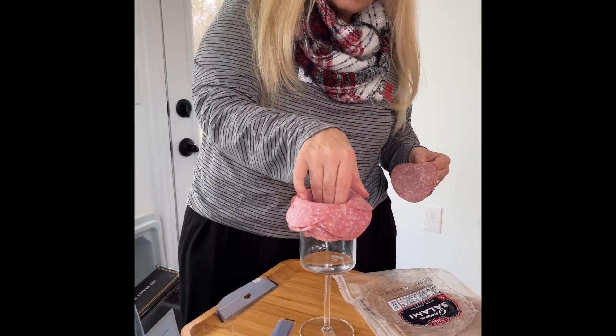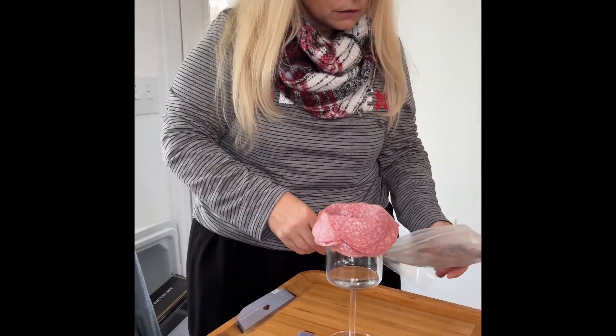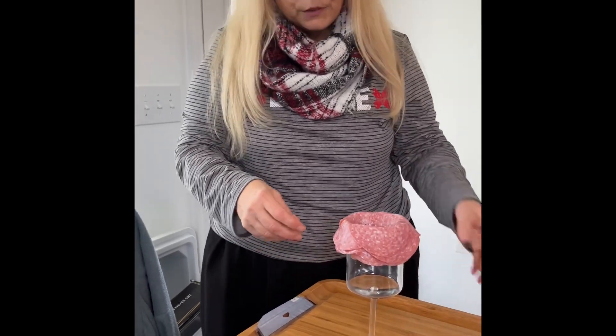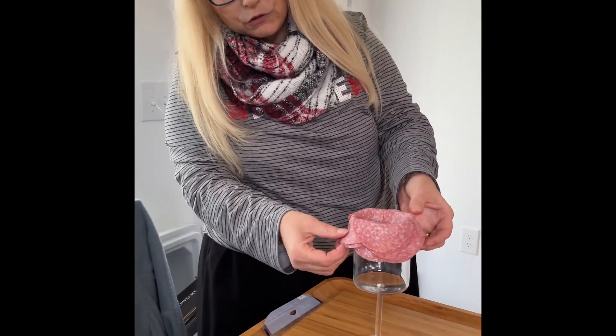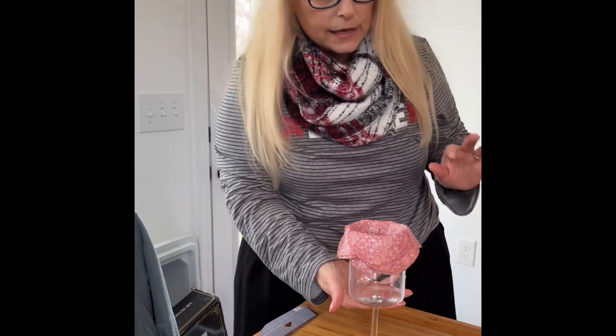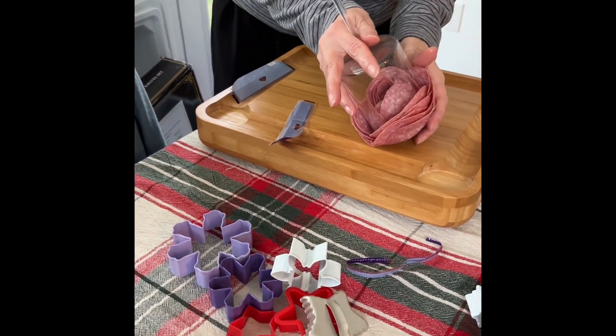And you guys as my audience get to see it. You really want to have a lot of salami to be able to do this. I think I put too much on the other board, but the idea is when I turn it over I'm going to place it on a charcuterie board.